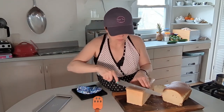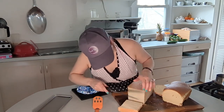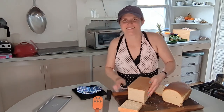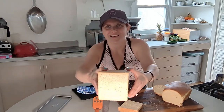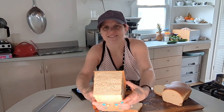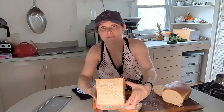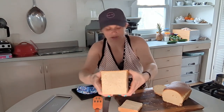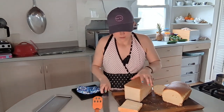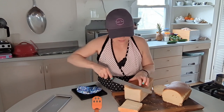Now for the sourdough loaf — cutting in a bit more so you can really see the shape. It's the one with a little bit of sourdough starter in it and it looks really pretty. You can see all the texture, but it's still a closed crumb so it works well for sandwiches. And see how it's perfectly square from the Pullman pan.